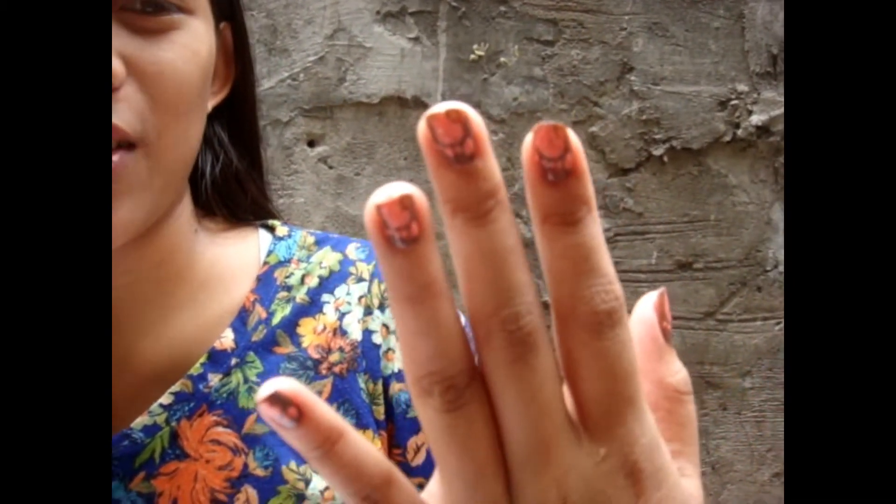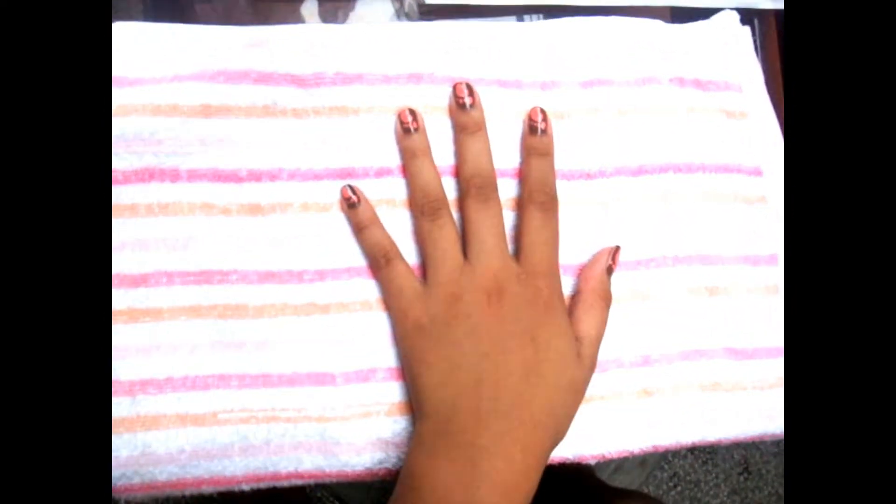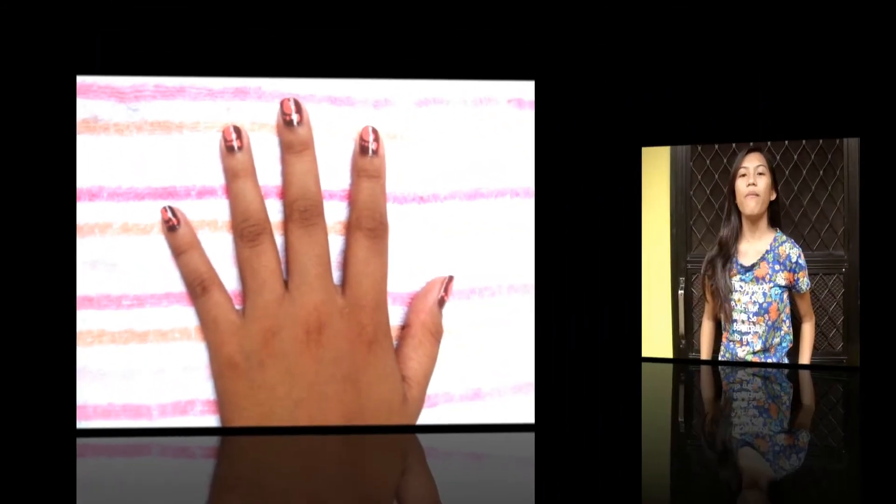Now it's finished. This is the finished product — it's so simple yet unique. We're done! Thank you for watching, guys. That's what it's called: footprints on the nails. Bye!